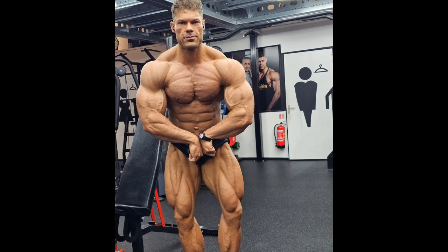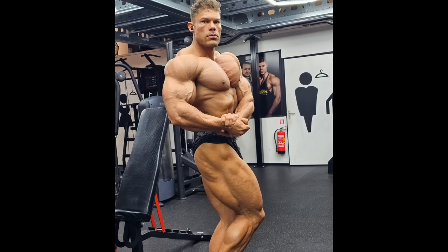Meanwhile, in Classic Physique, we got Wes Lewisers prepping for the Arnold Classic. This is what he looks like right now at four weeks out. Can he win the Arnold Classic Classic Physique title? No, he cannot. The only reason I'm talking about him right now is because of his popularity and his YouTube channel. Arnold Classic Classic Physique is going to be basically a repeat of the Mr. Olympia, only without Chris Bumstead. I believe Wesley was seventh at the Mr. Olympia, so at the Arnold Classic he's probably going to be like top six, maybe.